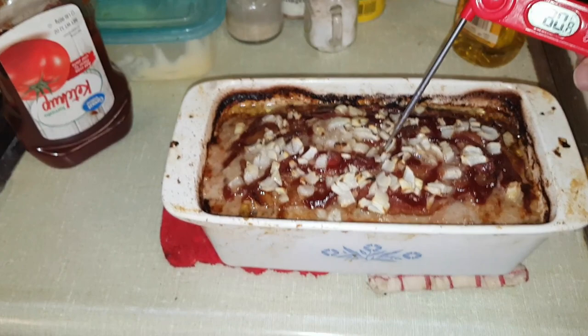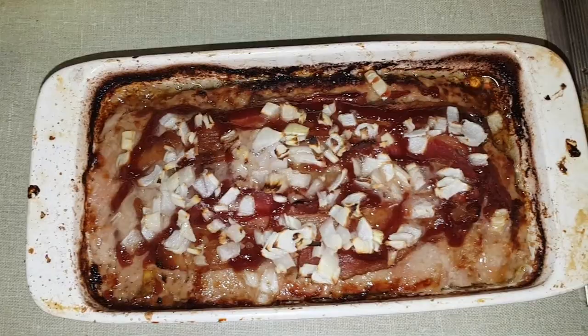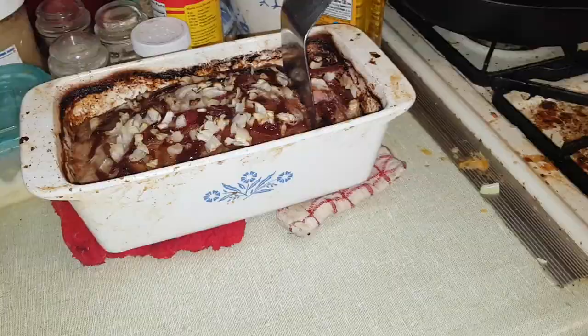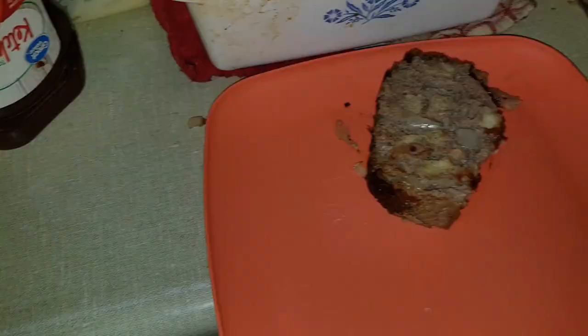Oh my gosh, it's smelling so good! Look at how brown those onions are, and that juice bubbling up out of there. Let's check the temperature - 165 degrees is plenty done, and we're just over 165, so we're just about perfect. Doesn't that look good? I'd send you some but I think it'd be cold by the time it gets there. Let's cut it - just cut it down with the spatula. Wonderful, wonderful meatloaf! Doesn't that look good?